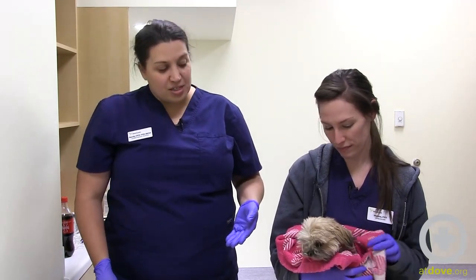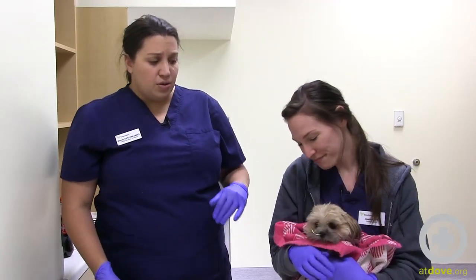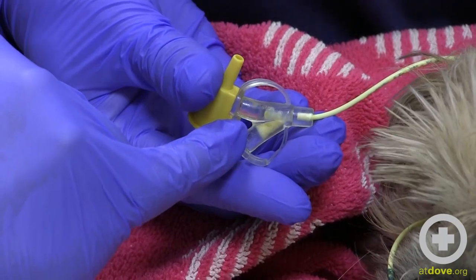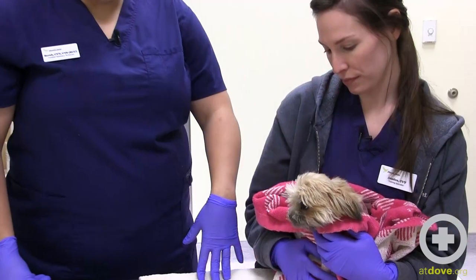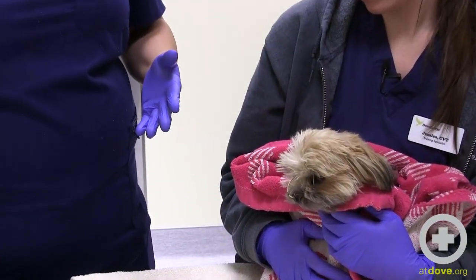The patients that are more susceptible to getting clogs in their tubes are ones like Leah, where they have really tiny noses and require really small tubes. The diameter of the tube is really small, and things are much more likely to get clogged.